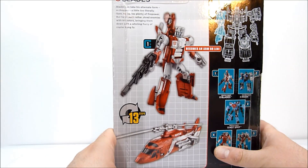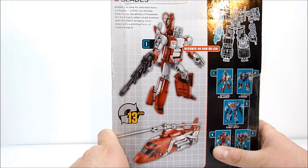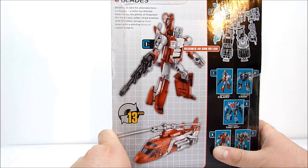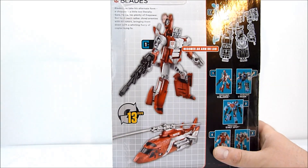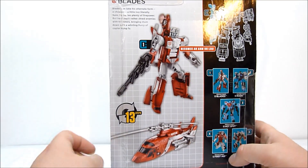He does have a little bio here: 'Blades can take his alternate form — a chopper — a little too literally. Sure he carries plenty of firepower, but he'd much rather shred enemies with his rotors, bringing them down with a whirling flurry of copter kung fu.' Copter kung fu — very nice!